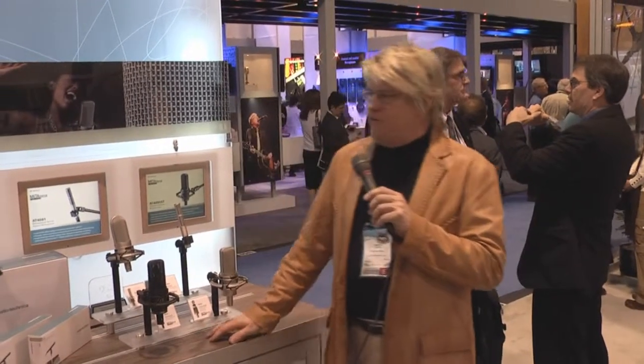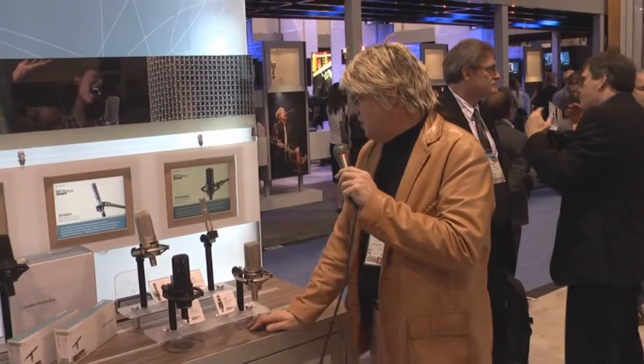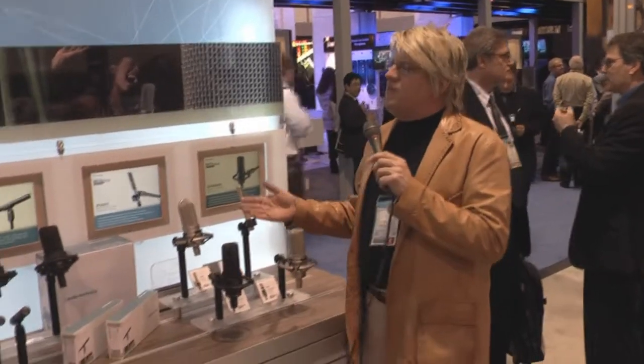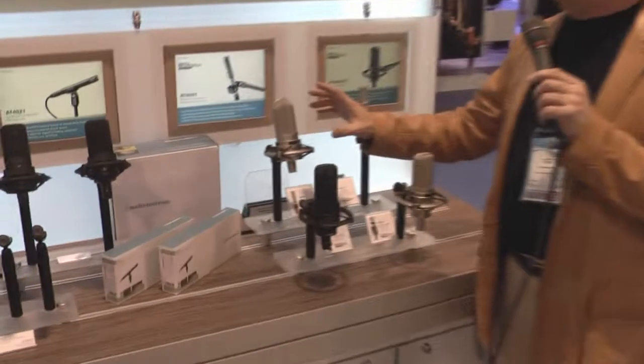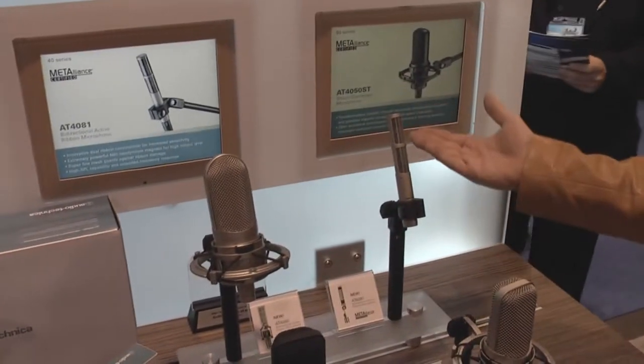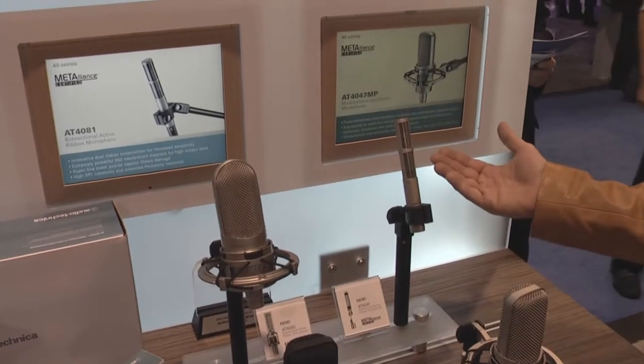I'm Steve Savany with Audio-Technica here for DirectPro Audio TV talking about the new Audio-Technica ribbon microphones. We have the AT4080, which is a traditional style ribbon microphone primarily designed for vocals, and the AT4081, which is a pencil side address design really designed for instruments.